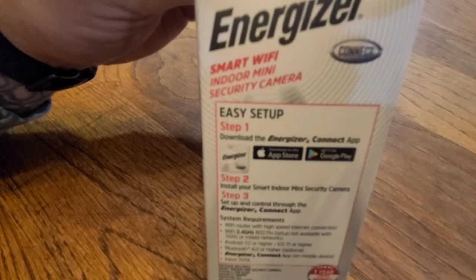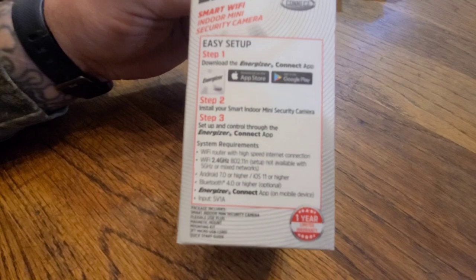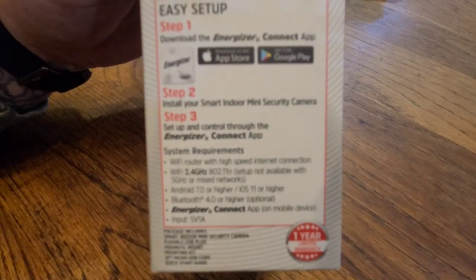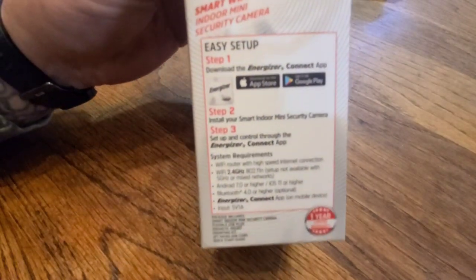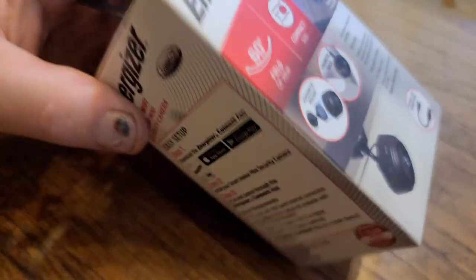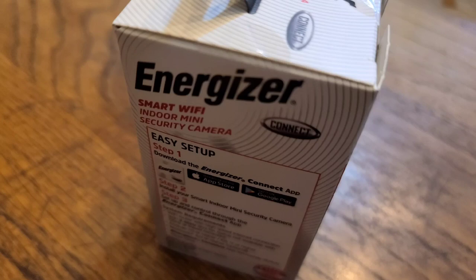It says it's an easy setup — just download the Energizer Connect app on the app store. Step two: install your smart indoor mini security camera. Step three: set up and control through the Energizer Connect app. There are some system requirements listed too.